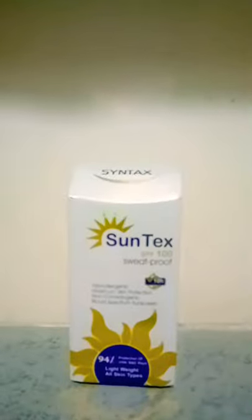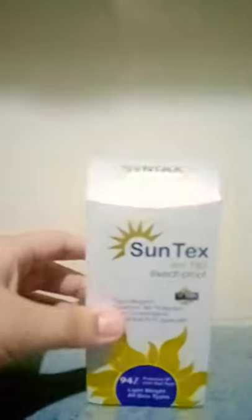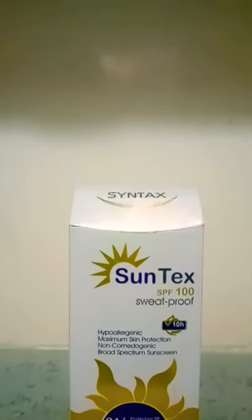Hey guys, I'm back with another amazing product. Today I'm going to show you a sunscreen — and it's not a normal sunscreen. It's specifically for people who have pigmentation and patches.